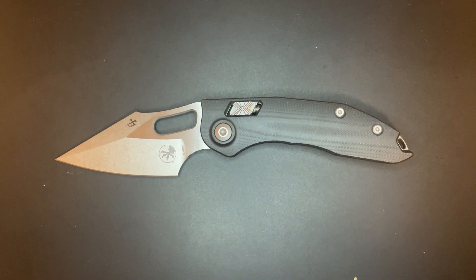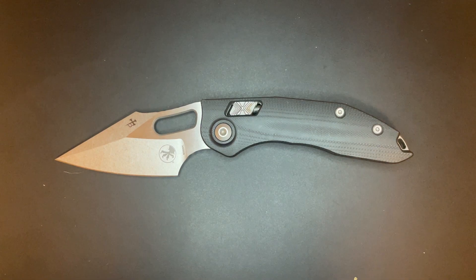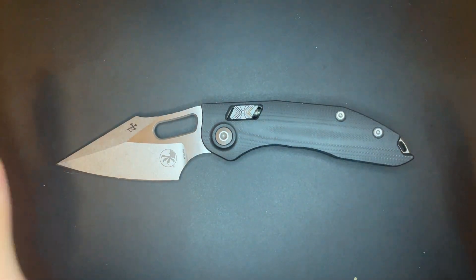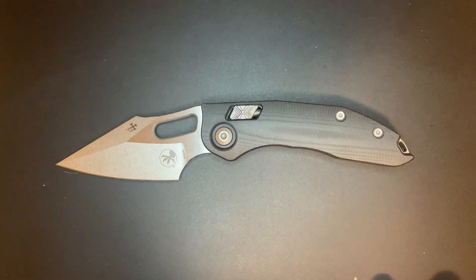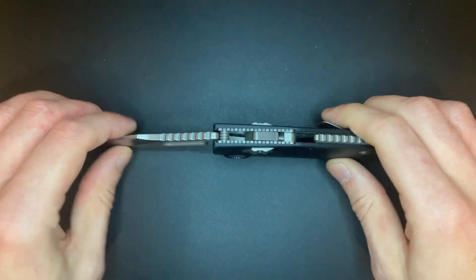This is the Microtech Ramlock Stitch, and this knife is very cool, but very dumb. This is probably the most hyped of the three initial releases from the Microtech Standard Issue Ramlock series, which is the series of production knives they were doing in-house in California with this Ramlock mechanism, which is their take on the barlock.